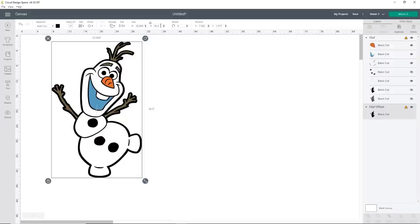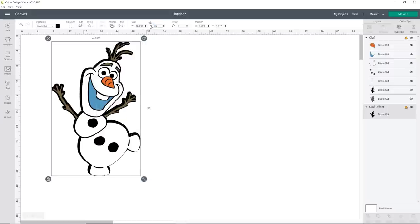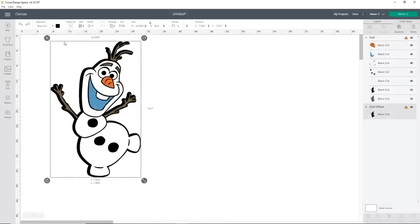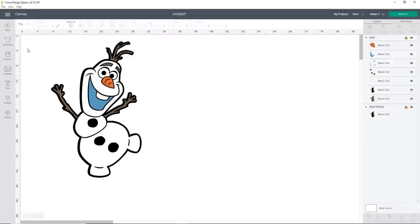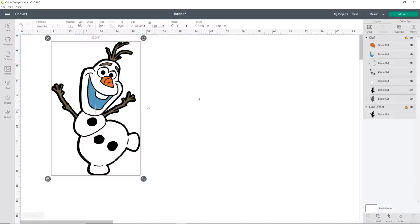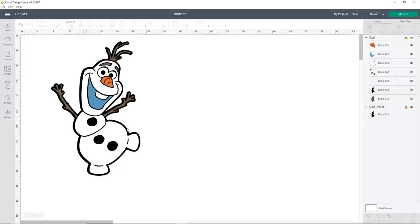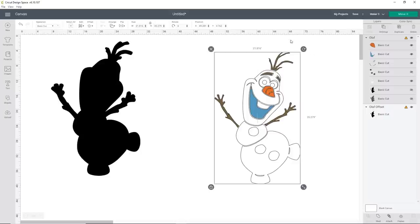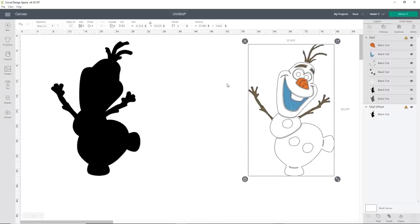You can change it back down to 36 if you want him to be exactly 36, or just leave it however you want. When I changed it, I only had the offset selected, so I need to hit undo and make sure I select all of him. Cricut Design Space occasionally thinks I'm trying to grab something and move it — that's not the case. So I'm going to go ahead and change this back to 36. That little half inch really doesn't matter.